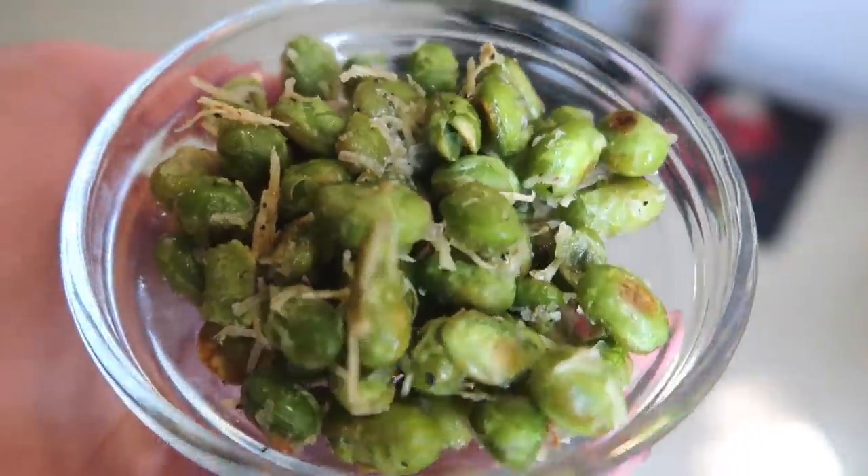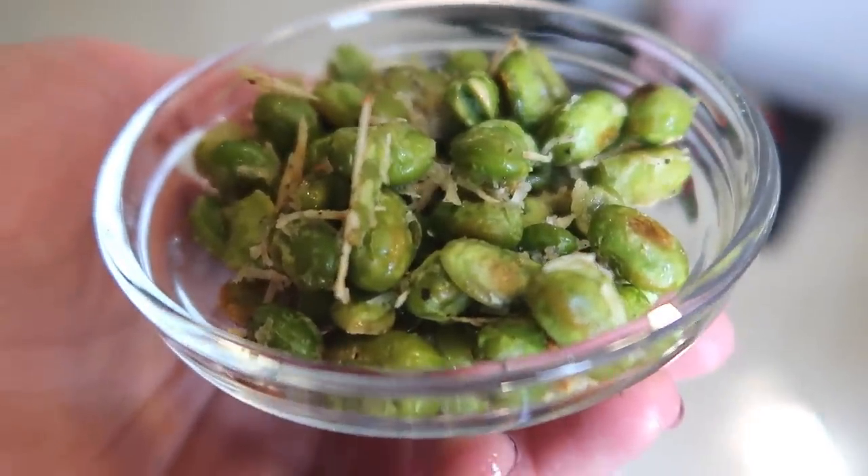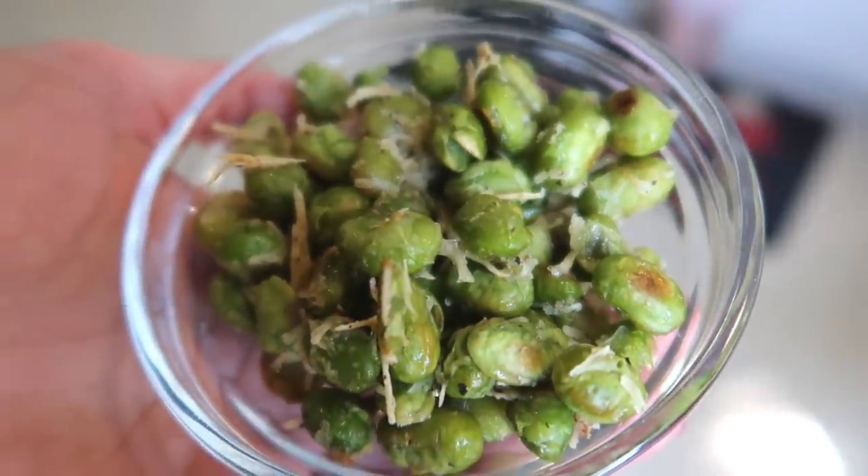I'll start with the easiest and arguably my favorite one. It's just some cheesy — with a Z of course — edamame.